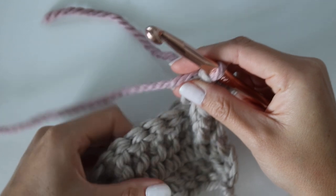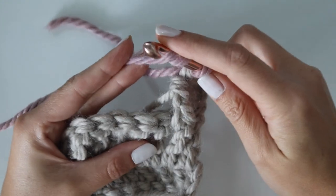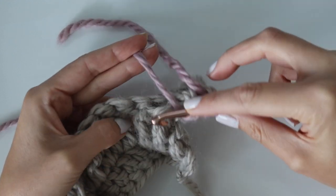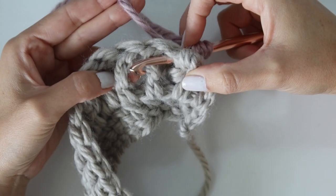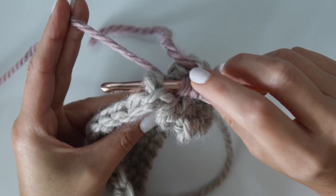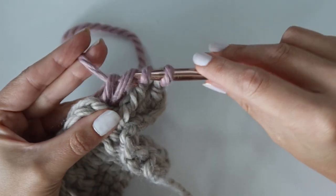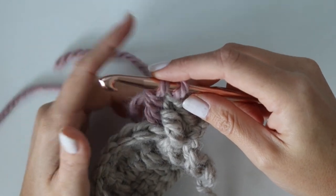Continue with color B. For the next treble crochet, it's a back post treble crochet — yarn over twice and go from the back of your work to the front, stick it behind your work, put your hook forward on top of the post and back through to the back again. Yarn over, pull up a loop, and finish the treble crochet normally. Then drop color B, pick color A back up, and do that final pull through. We're just swapping back and forth between colors — super easy.